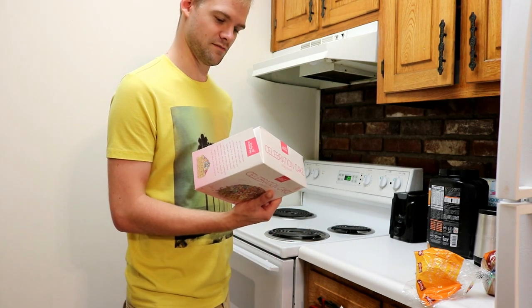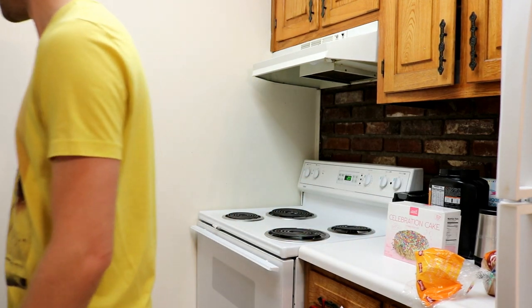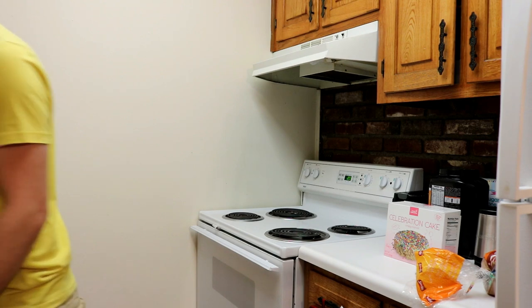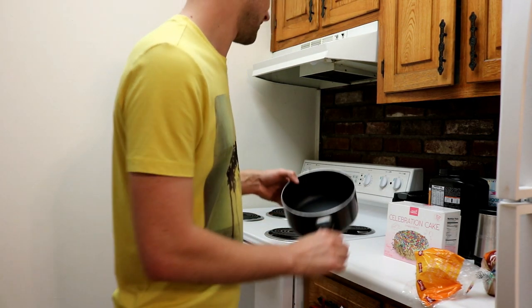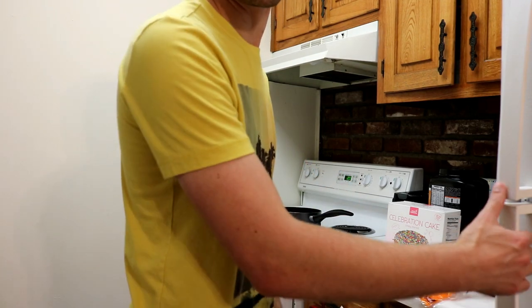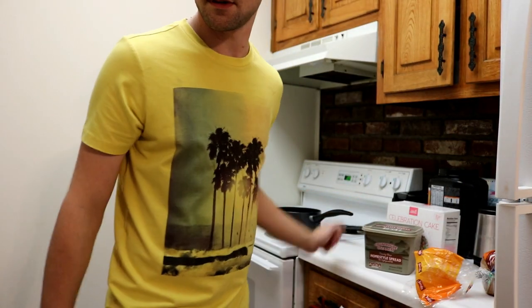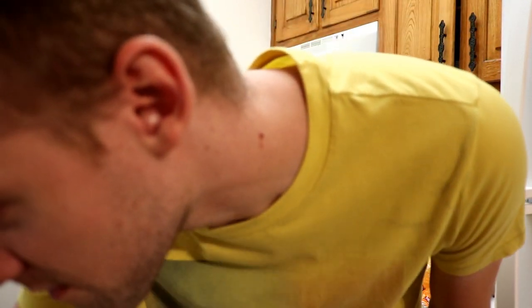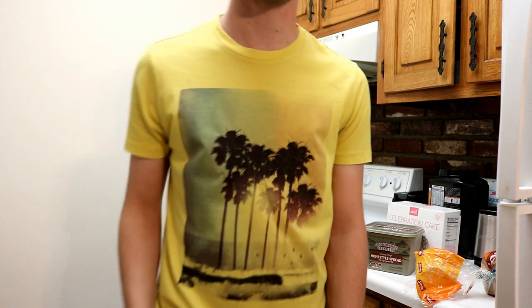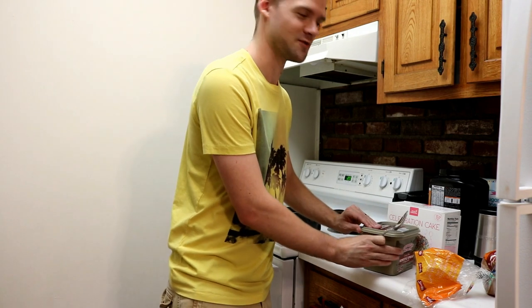So over low heat, melt butter in a large saucepan. I'm going to say this is a large saucepan. Need 2 tablespoons of butter. Is a tablespoon bigger than a spoon? I don't know. We'll find out.